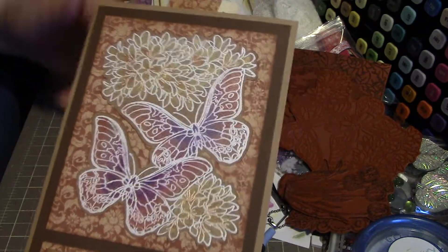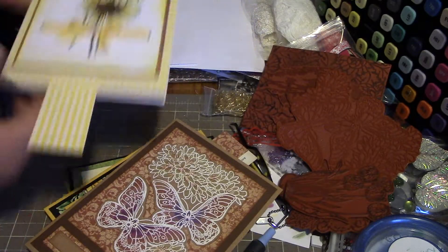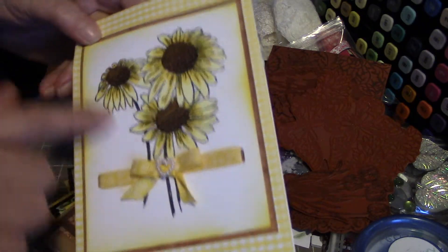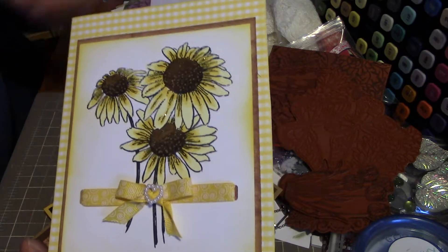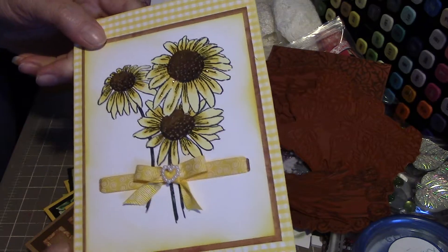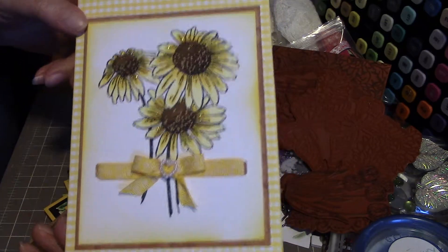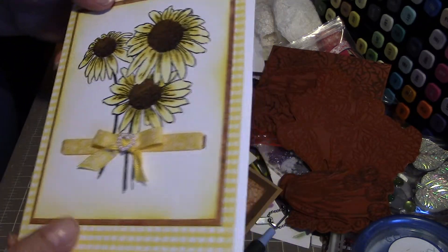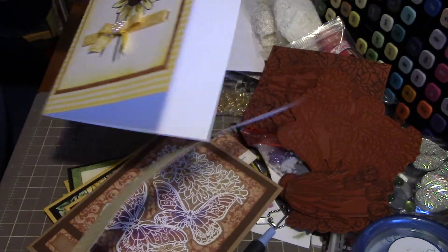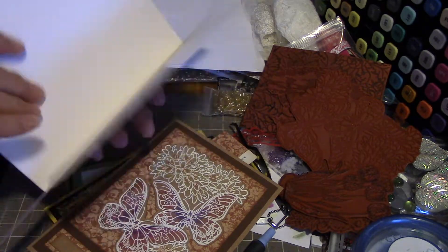On the kraft and white embossed, and then this one — I've had this sitting over here for a couple of months now. Right after I got the stamp I had to stamp it out and play with it, and then I colored it in and it just sat there. So I finally got around to making it into a card. I thought it would be a nice cheerful one to send in for the BEST challenge.